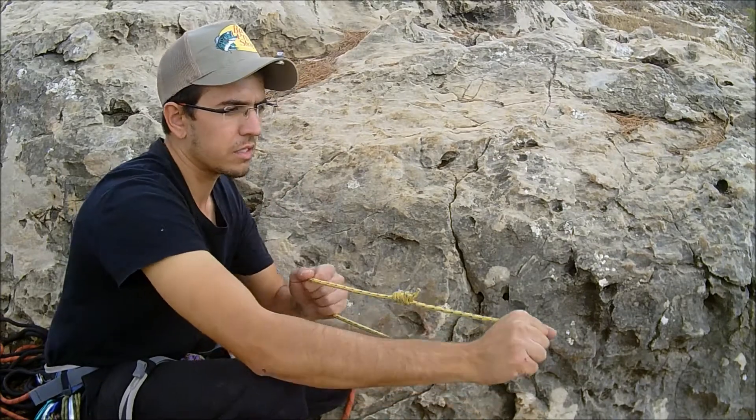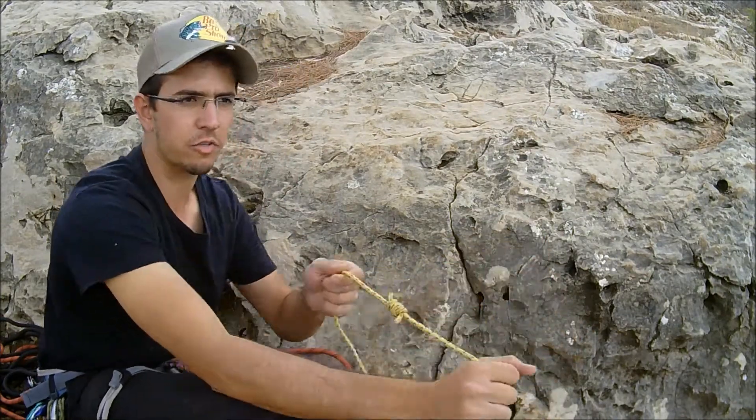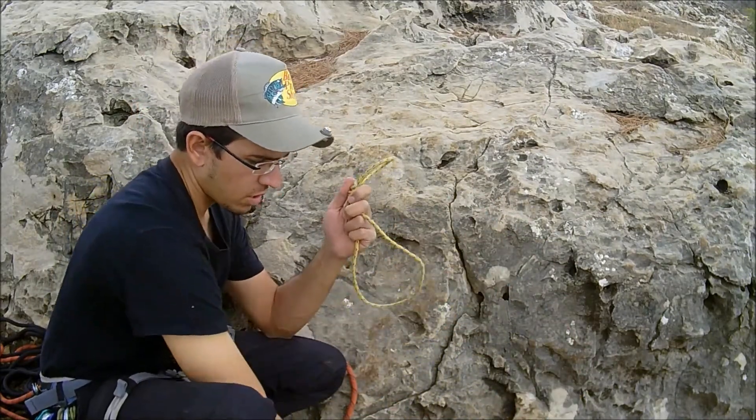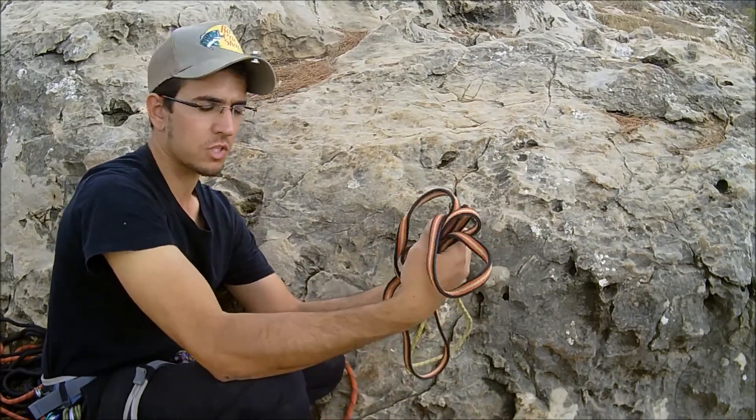These numbers are maximum ratings — meaning if you actually reached 500 kilos, the Pro-6 would give. So it makes sense to use at least four Pro-6 points to get closer to what straps provide.